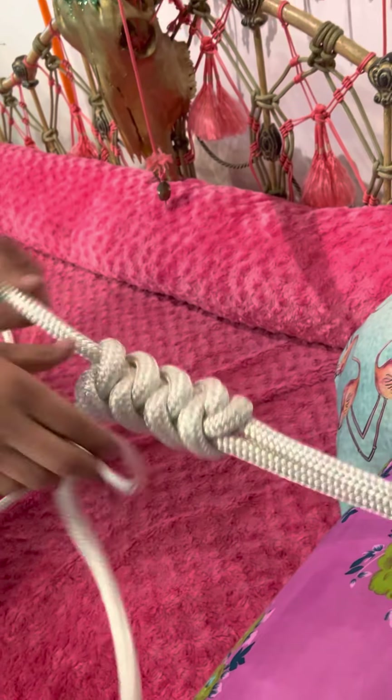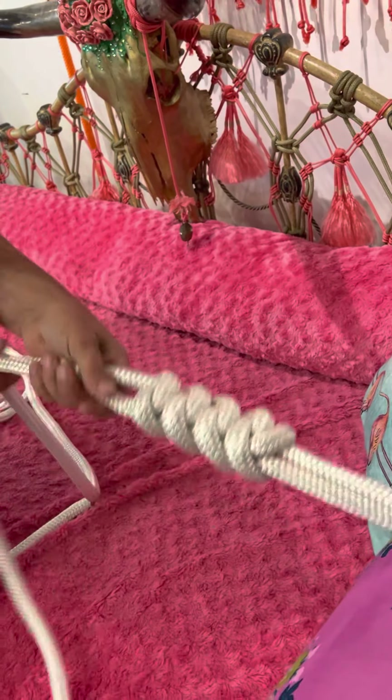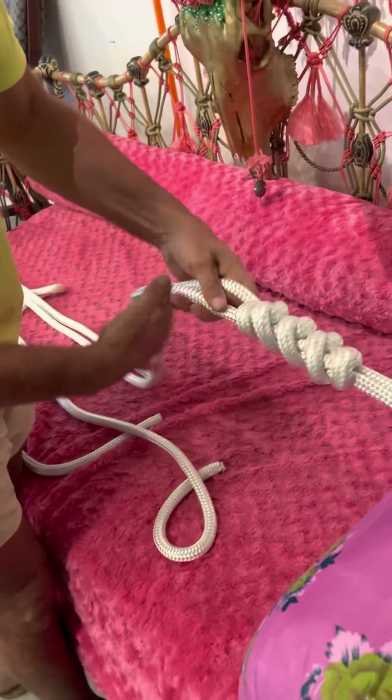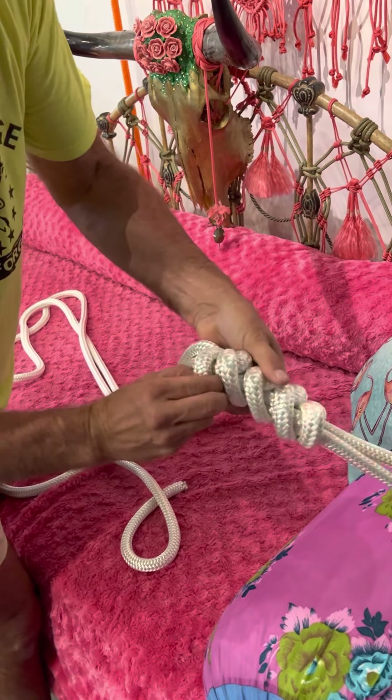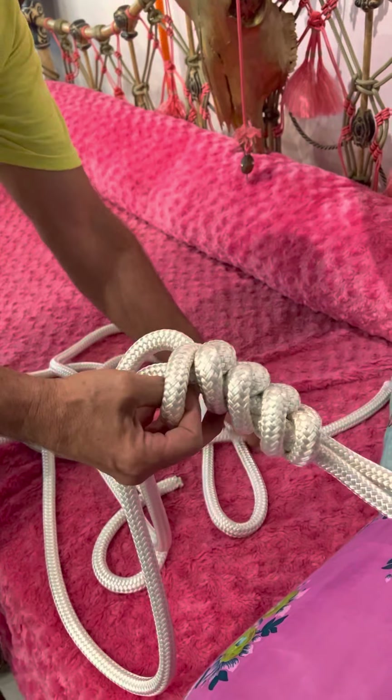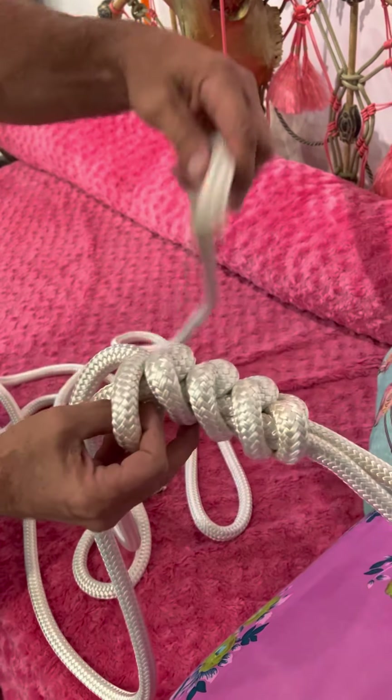I'm squeezing with my hand the whole time, pushing and pulling and tugging to make them really take shape. They become little people, I'm telling you — when they're done, they become a little thing.